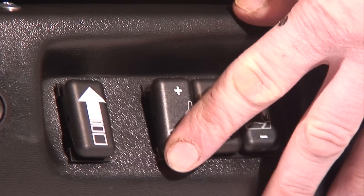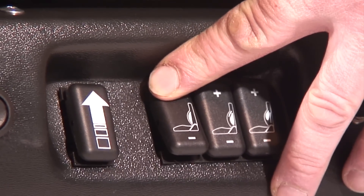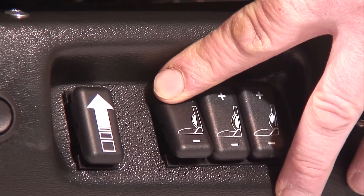Of the three group switches, the forward switch activates the bolster cushions on each side of the seat back — our invisible glove that gives you needed support on rough roads.